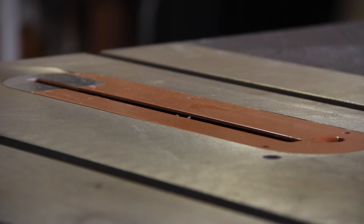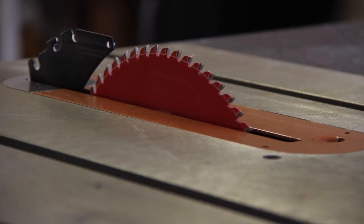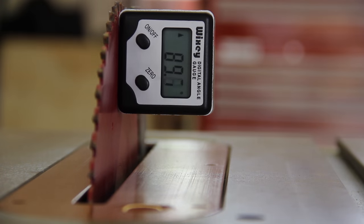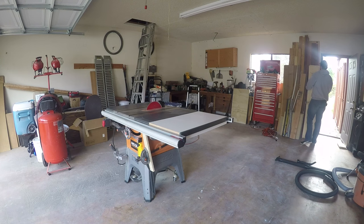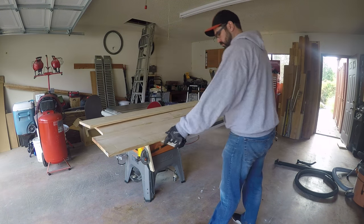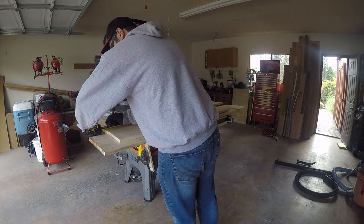I went out to the shop, but before I made any cuts, I wanted to make sure my blade was at a perfect 90. This little digital angle gauge makes it really easy to set. I grabbed all the boards I had selected for this project, and then measured them out to their appropriate length.